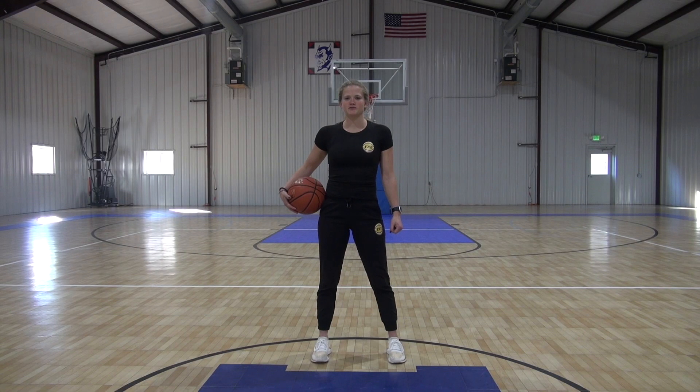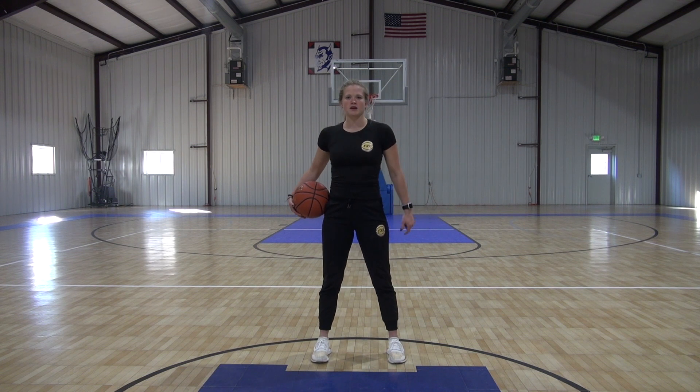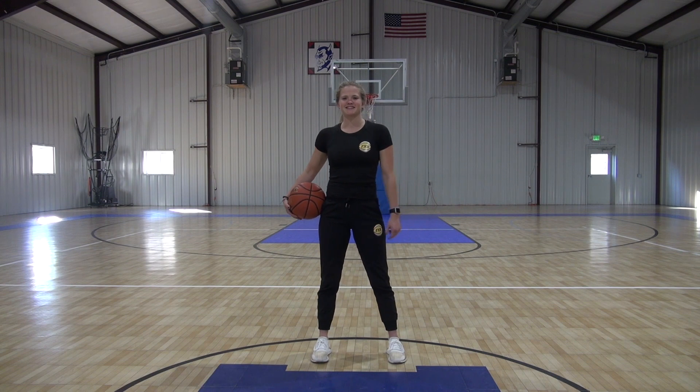What's up guys? This is Allison Hughes with Foxball. This workout is a part of our stationary ball handling series that you can do in a gym, at your house, or anywhere you have a little bit of space to dribble a basketball. Let's get started.